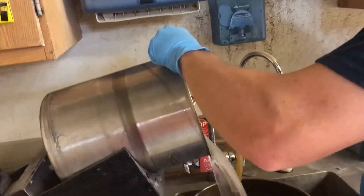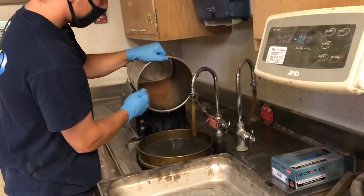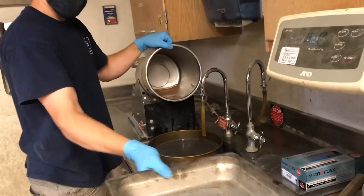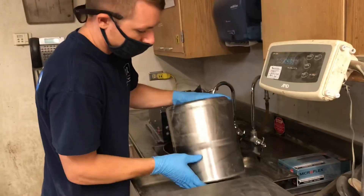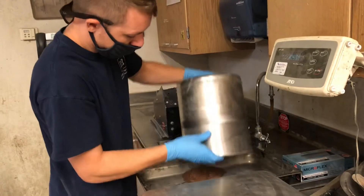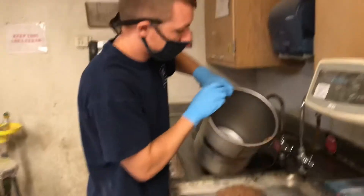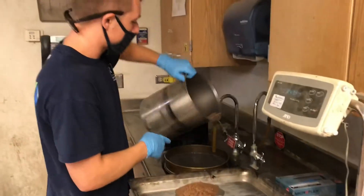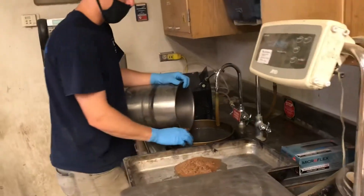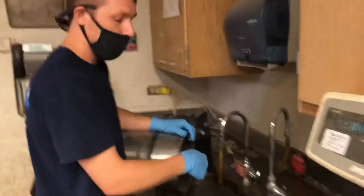I am going to pour the water out onto the 200 sieve, and now I am going to transfer this material into our pan. I am going to wash this material onto our sieves. The purpose of the larger sieve is to make sure that the coarse material does not fall into the 200 sieve and damage it.